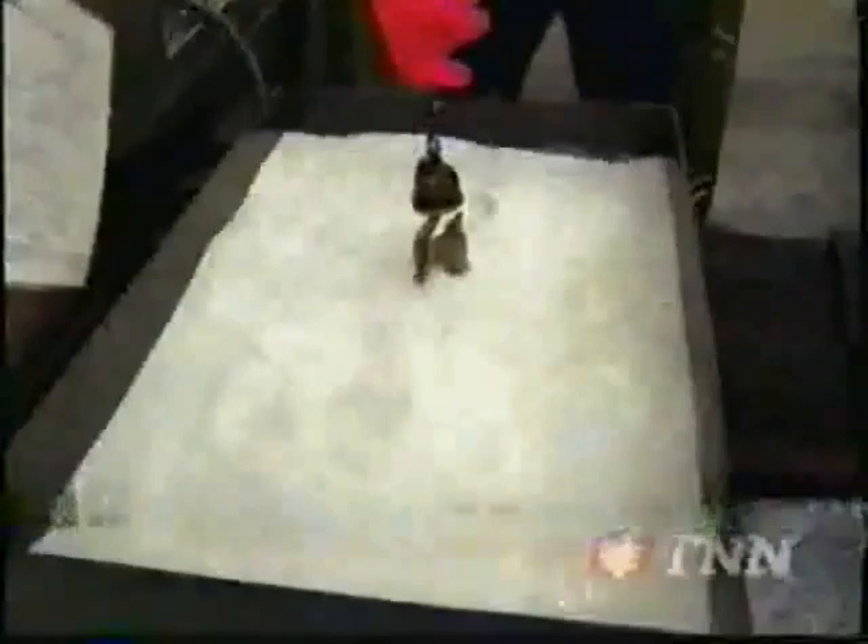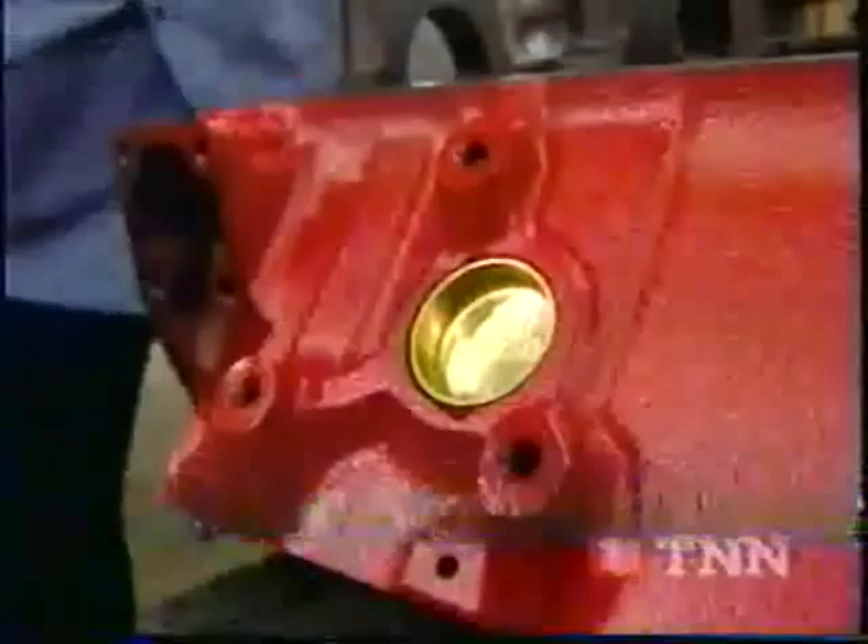With all the machining completed, our block gets a bath in this anti-corrosive liquid. Brass freeze-out plugs are knocked in place. Cam bearings are installed. And at last, it's ready for our 383 stroker building.